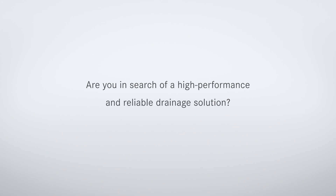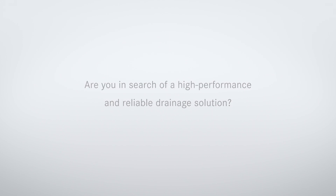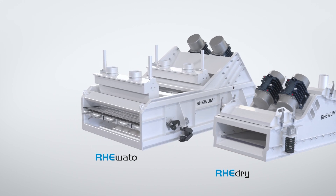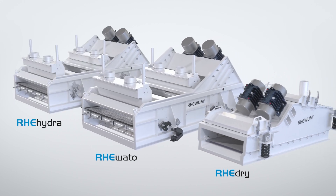Are you in search of a high performance and reliable drainage solution? We offer the perfect solution for every drainage task with our RE-DRI, RE-VATO or RE-HYDRA.